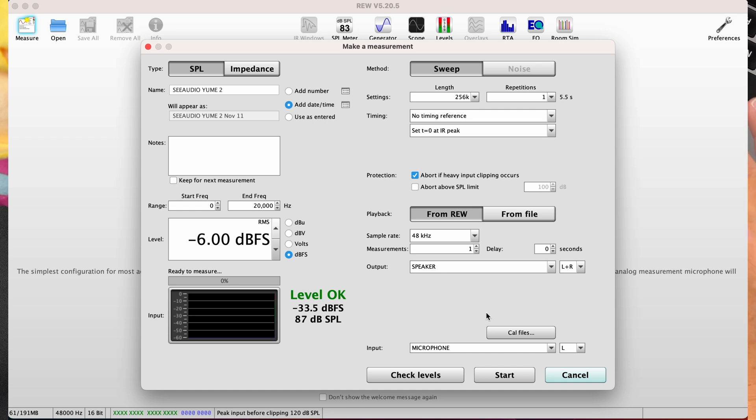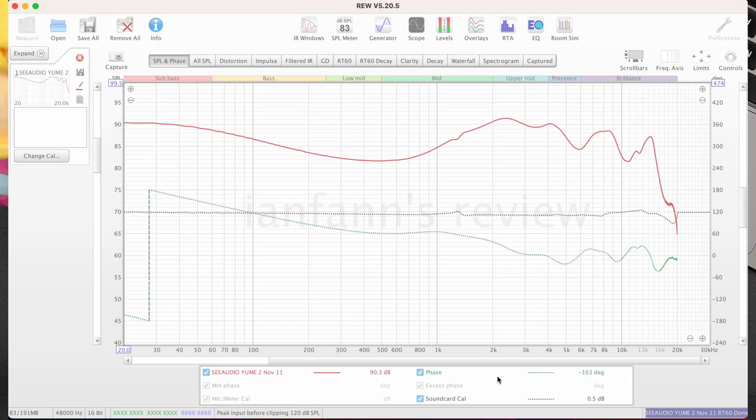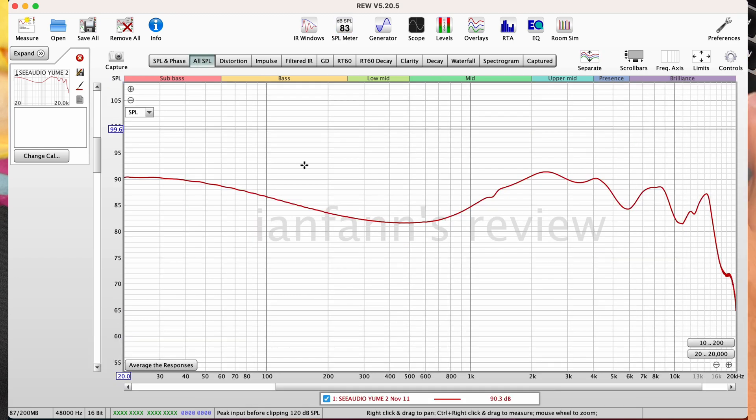The level is at 87 dB — that's good. Looking at the graph, it appears to be a pretty linear graph with recessed mids and a pretty good gain into the upper mids.